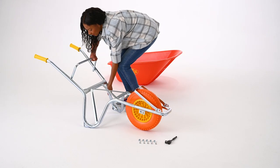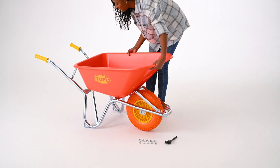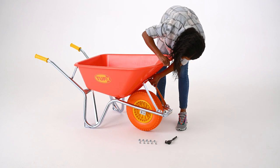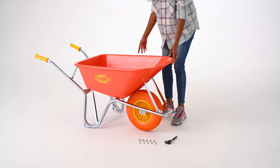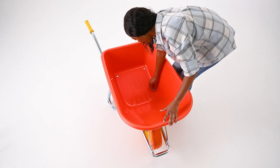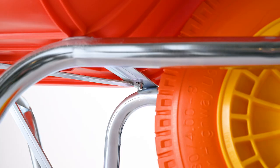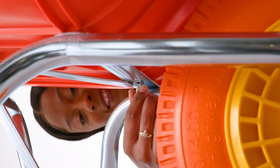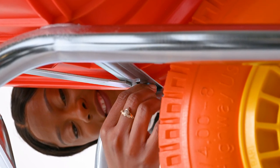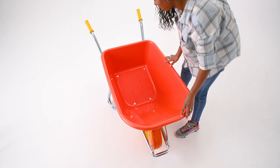Step 3: Attaching the tray. Place the tray on top of the frame and line up the holes with the holes in the frame. Raise the front support brace and line up the hole with the hole in the tray. Insert all four ½-inch bolts and loosely hand thread the four nuts to the tray bolts. Insert the ½-inch bolts and attach the nut.